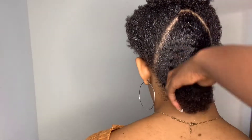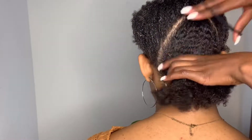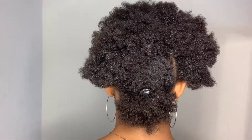You want to comb it out and brush it until the hair is really flat, and once it's flat you can take some scrunchies or your ponytail holders of choice and put it into a ponytail. This is the first ponytail of many, but don't worry — I will be taking out the scrunchies during the process.